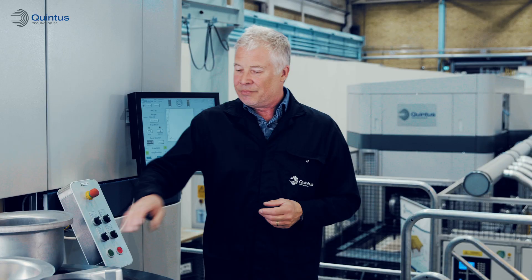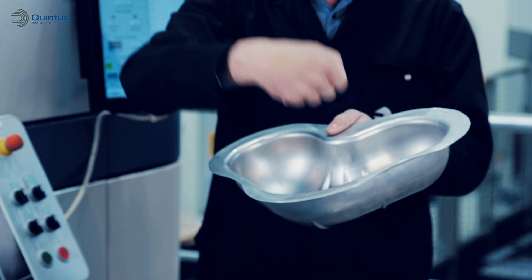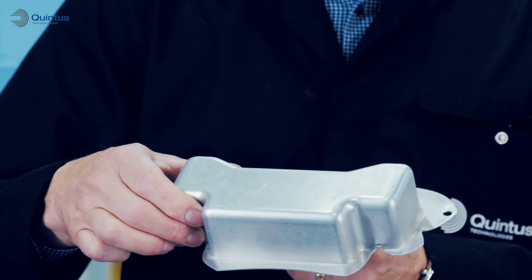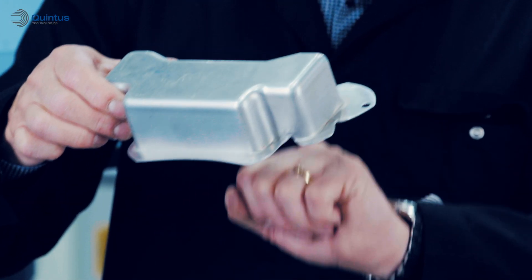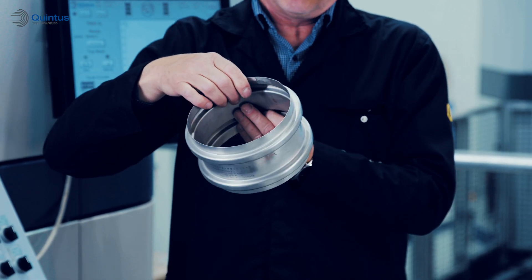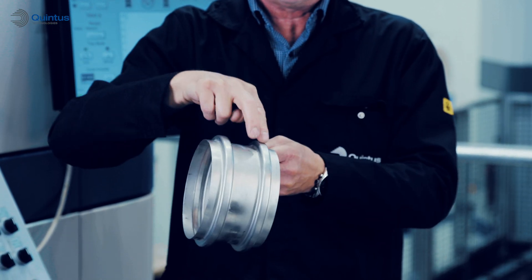Not just deep-drawing — all the hydroforming methods in one press. For example, cavity forming, block die forming, deep-drawing obviously, and also the expansion forming or bulge forming methods — making ribs like this for example.